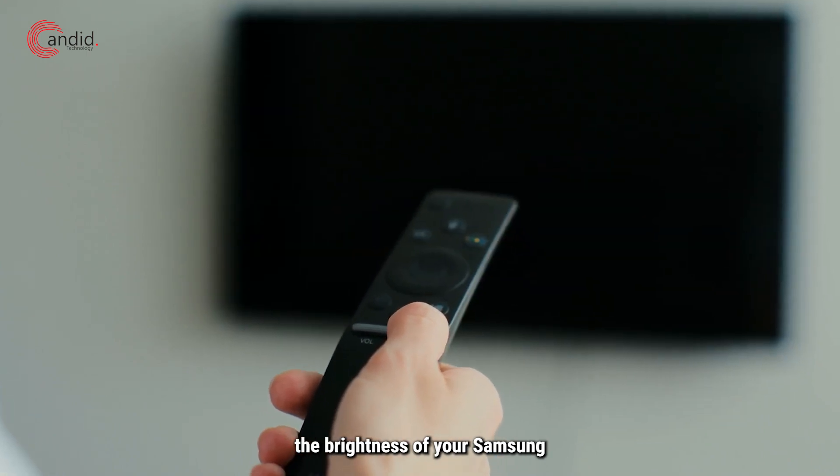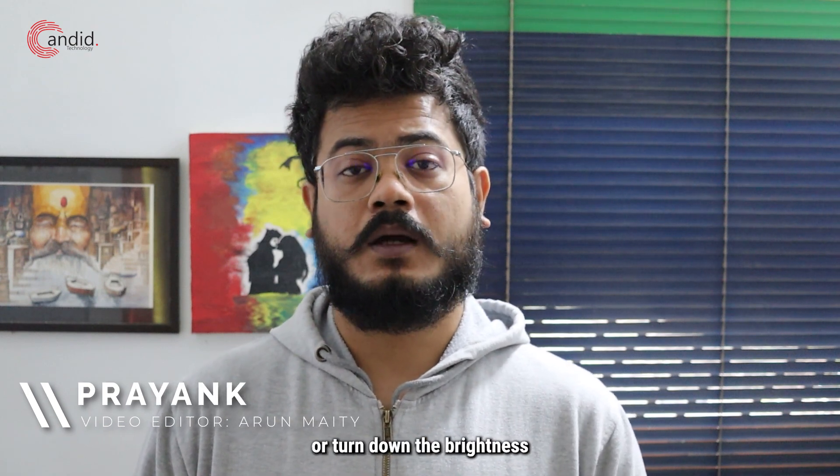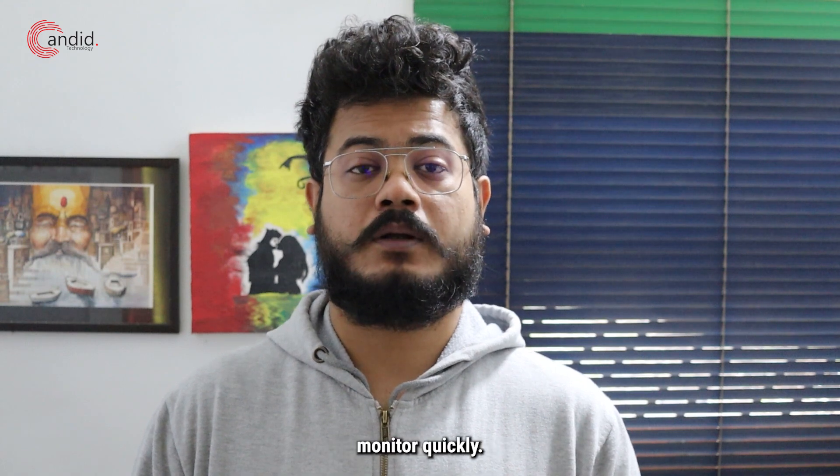Can't figure out how to control the brightness of your Samsung smart monitor? Don't worry, we've got you covered. I'm Priyank, you're watching Canada Technology and here's how you can turn up or turn down the brightness on your Samsung smart monitor quickly.